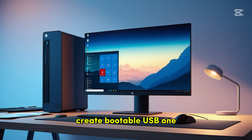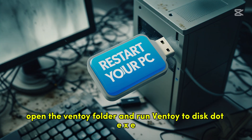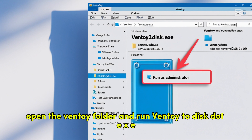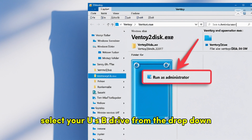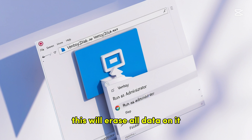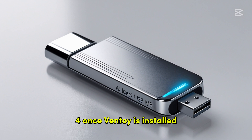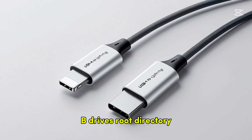Create bootable USB: insert your USB drive into the PC, open the Ventoy folder and run Ventoy2Disc.exe as administrator, select your USB drive from the drop-down, click Install and confirm to format the drive — this will erase all data on it. Once Ventoy is installed, copy the Palin1x-AMD64.ISO file to the USB drive's root directory.